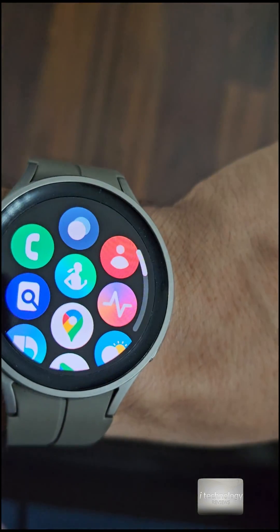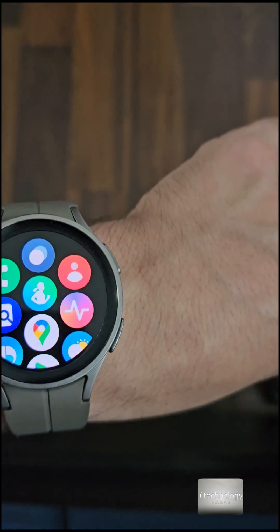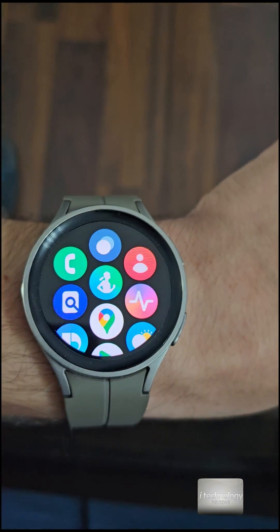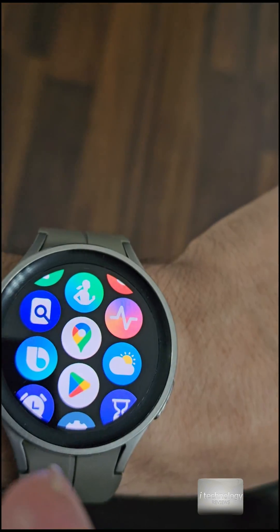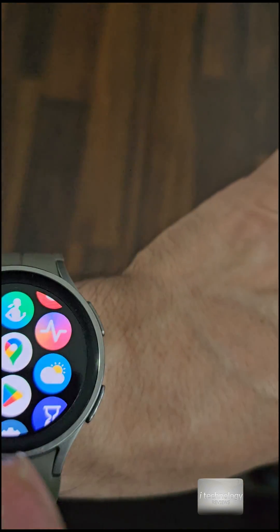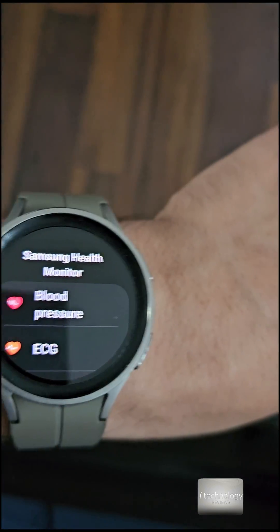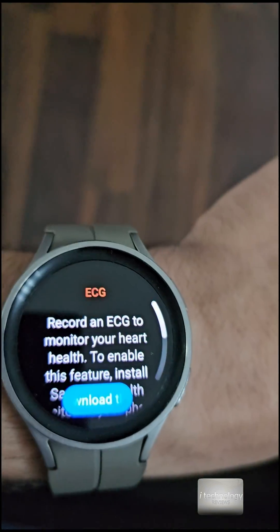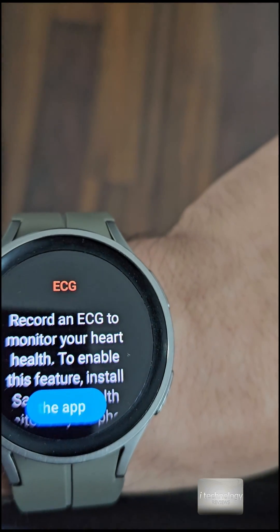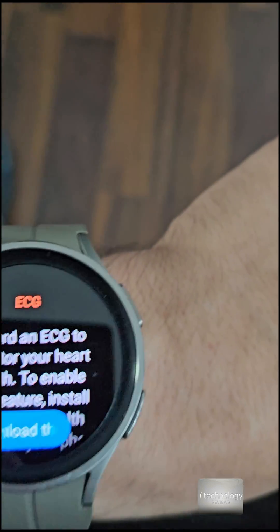Let me show you on the watch what you have to do to install it on your phone. Slide over and you'll see it here — it's installed by default on your smartwatch. If not, you can use Google Play from your smartwatch to find it. Click it — it's called Samsung Health Monitor. Select ECG, for example, and it will direct you to install it on your phone.